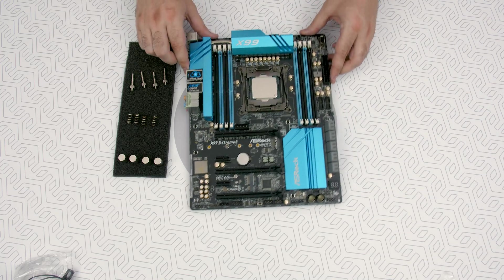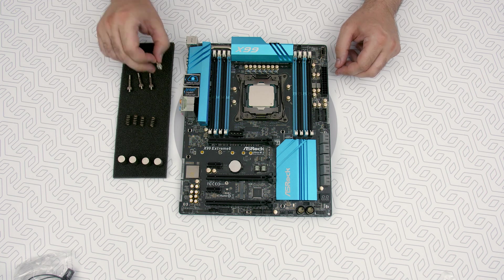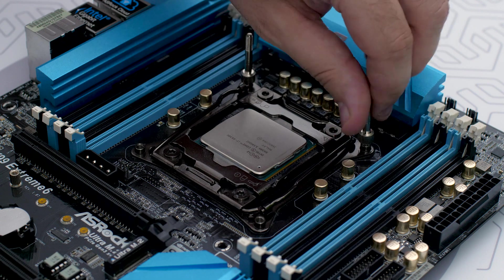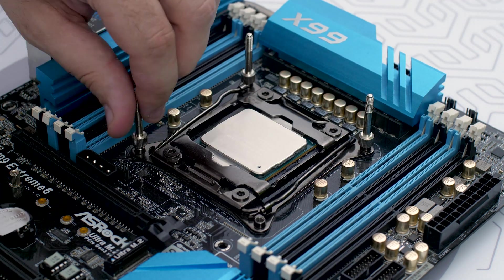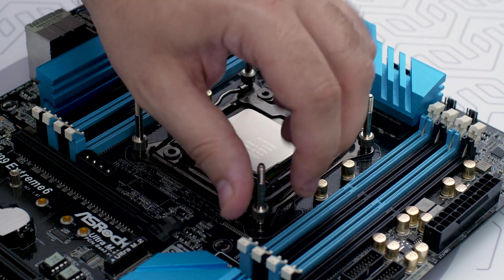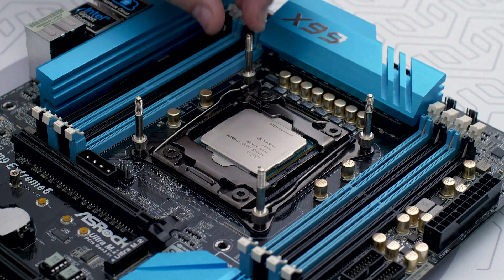Install four M3 thumbscrews on the motherboard. Remember that time when we told you it's easier than 115X? No backplate in sight — at least not ours. That's because the Intel LGA 20xx socket serves as both the socket and the backplate. Just tighten those bad boys down with your hands — who needs tools anyway?